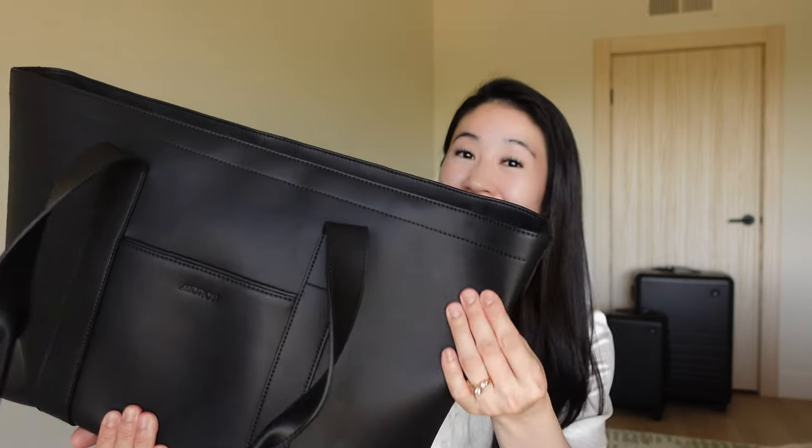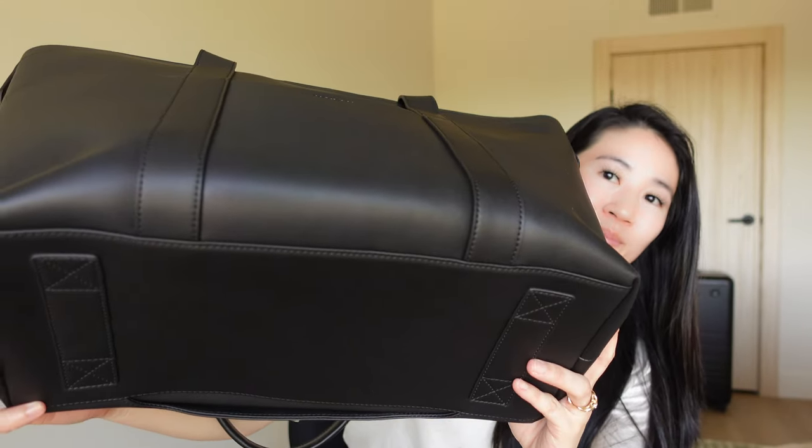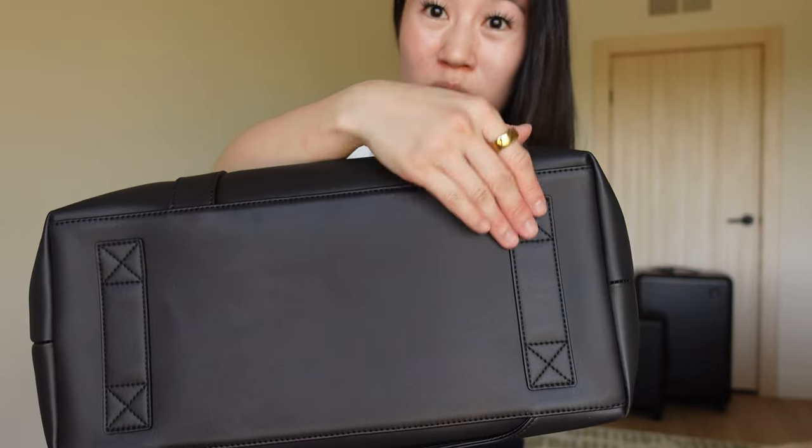You can feel that it's thick and excellent quality, and the shape stays nice even if it's empty. It smelled good when I first got it and still smells good now. The stitching is superior and nothing is snagging anywhere. The bottom has some reinforcements right here, which is really thoughtful.